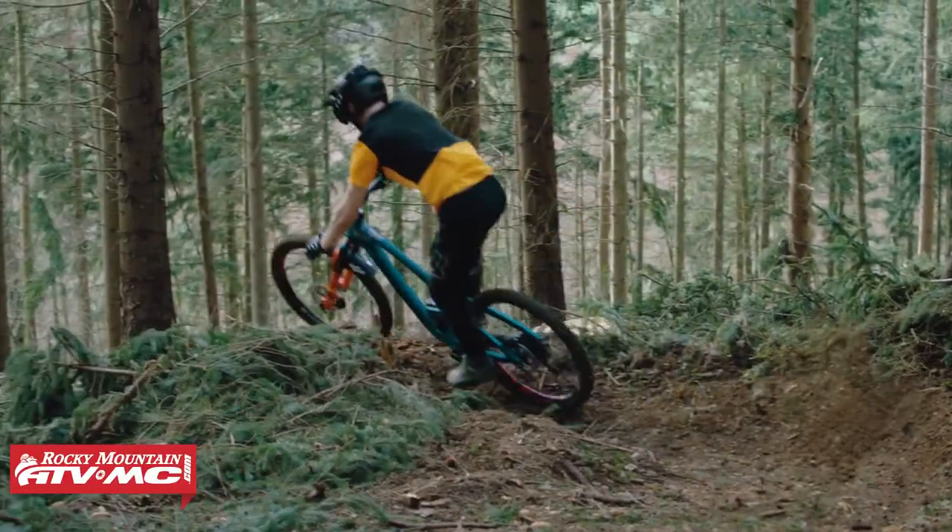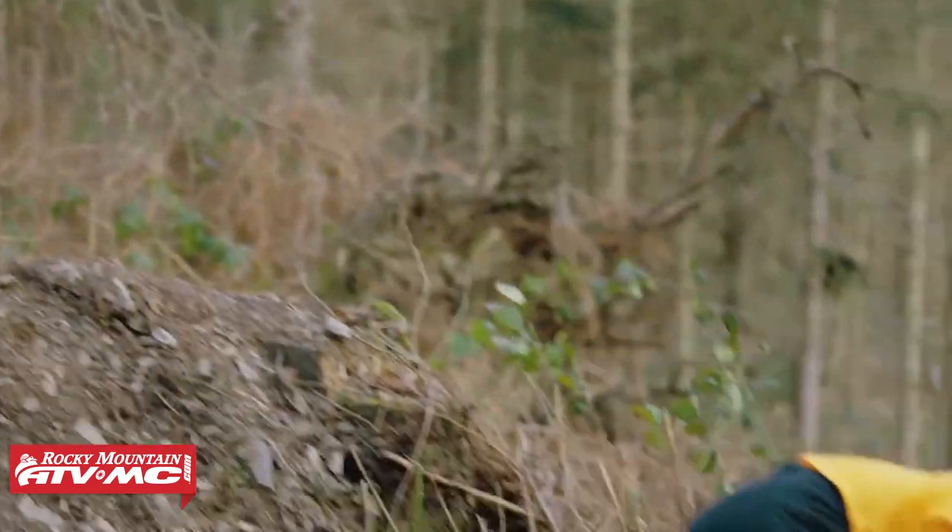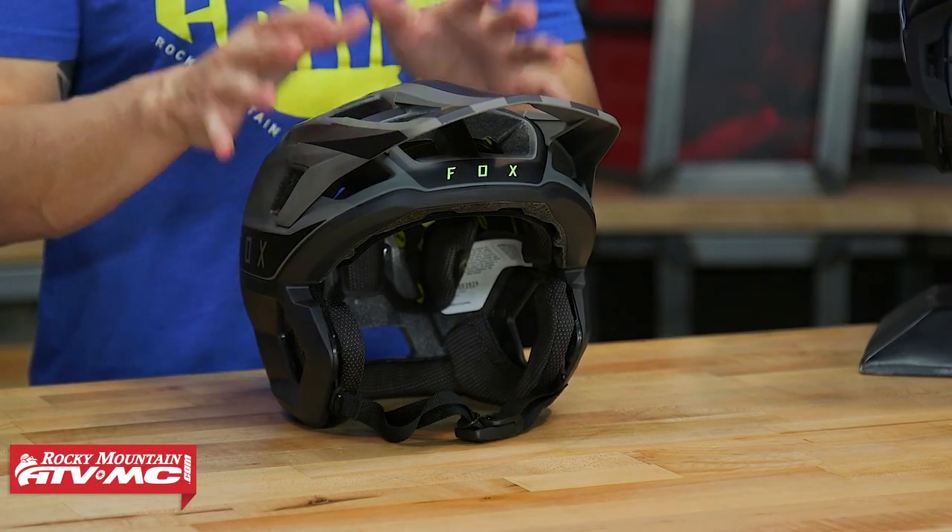So if you're gonna be doing aggressive downhill runs, riding in dusty conditions, you want to wear goggles but maybe not a full face helmet — well, that's who the Drop Frame Pro is going to be for.